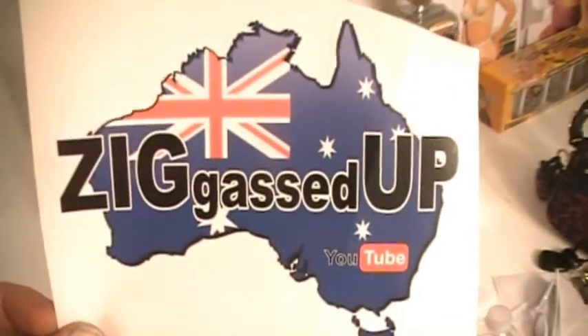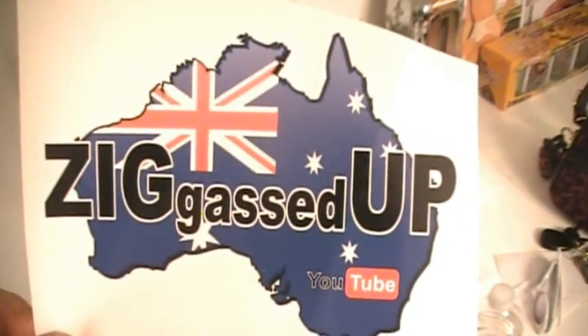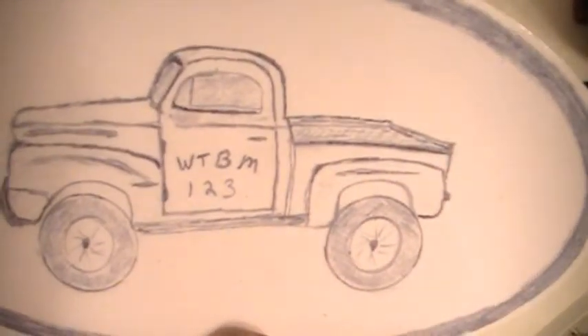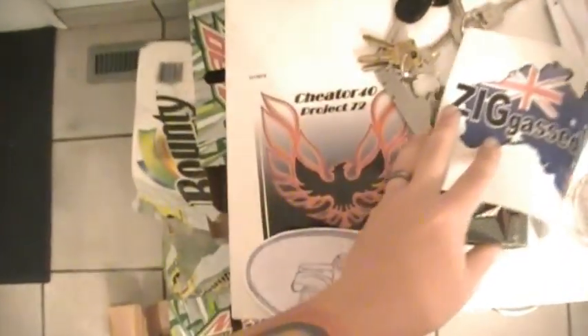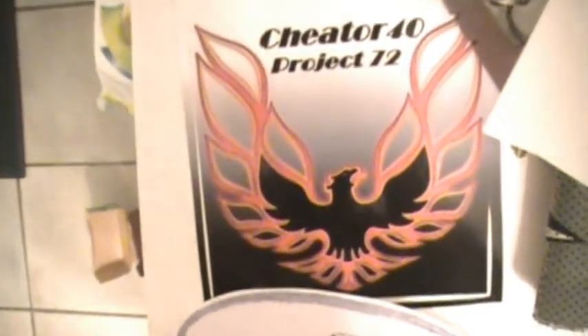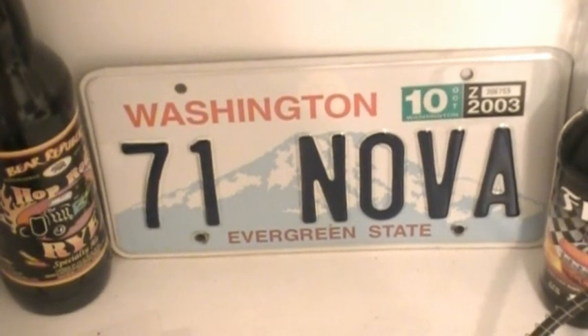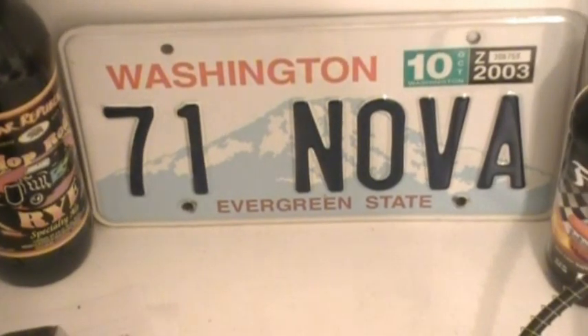I did get a couple stickers - it's really dark in here but I got a Ziggy sticker and that one's pretty sweet. I also have the WTBM123 sticker that I haven't put up yet, and I still have Jim's sticker too. Just so you know, when I bought my Nova it had that license plate on it - I guess the guy that owned it must not have been able to remember what kind of car it was when people asked him.